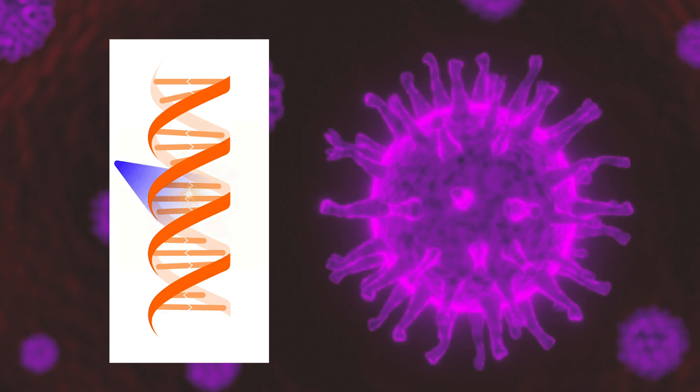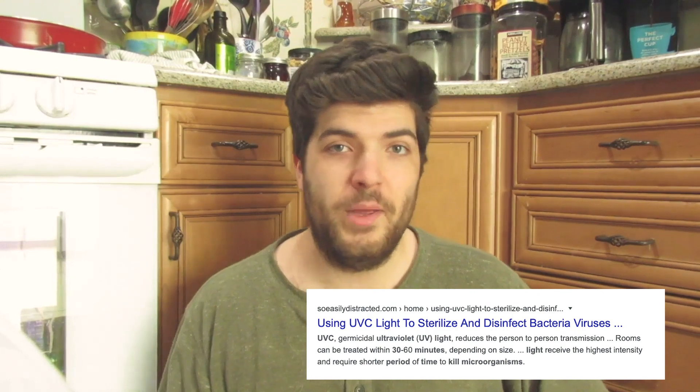Without getting too technical, UVC light breaks down and deforms their DNA. This literally sterilizes them and prevents their cells from being able to reproduce, and when they can't replicate, they die — every last one of them. According to Google, the average bacterium will only survive 10 seconds six inches away from a germicidal lamp. Also according to Google, you should leave your stuff in there for up to 30 minutes — for things like cell phones, remotes, and groceries, it can't really hurt to just leave it in there, but if you want specifics you can always just Google it.